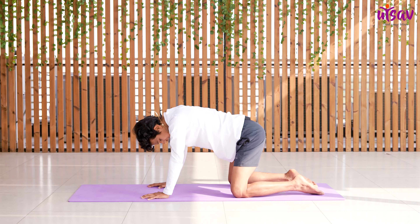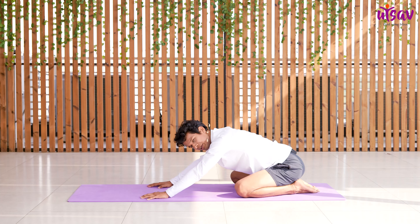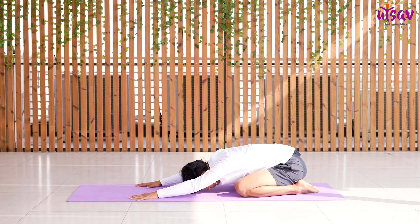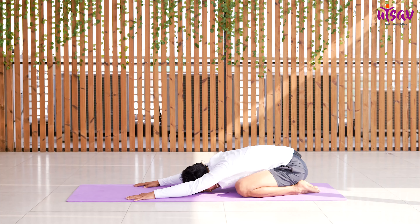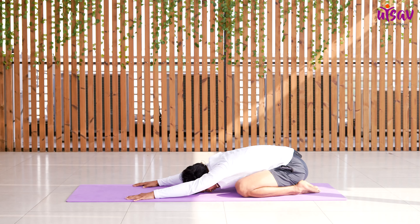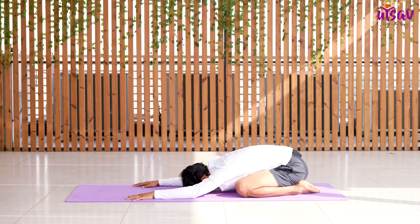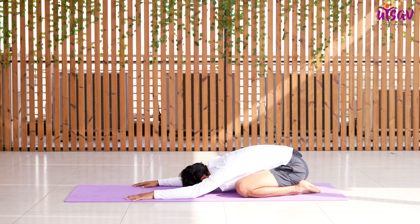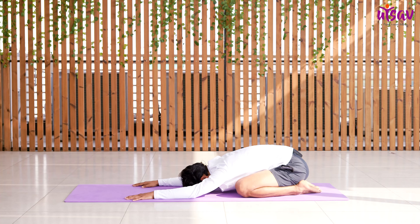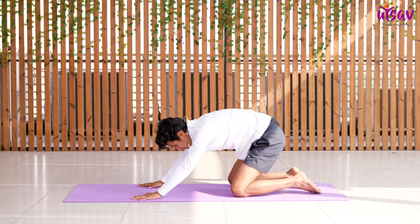Now join your toes together, keep your hip over your heels, and try to drop your forehead down — this is Child's Pose, or Balasana. Relax your arms on the ground. Breathe in and breathe out. Now breathe in again and come back up to table top.